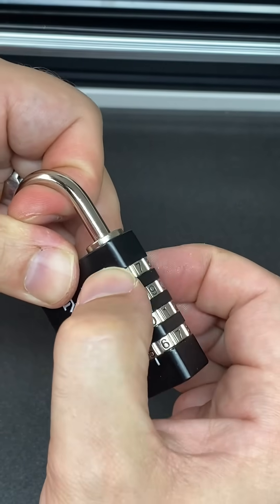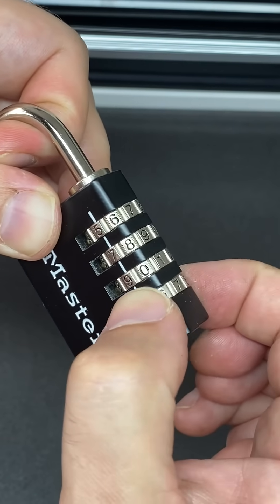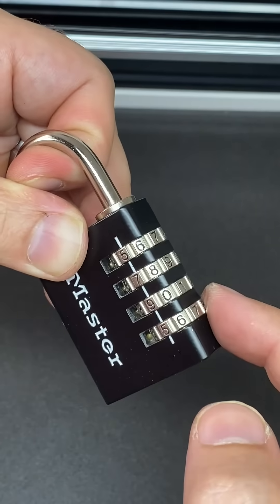Then you gently pull the shackle and you find the wheel which is binding, making sure they stay on a number. It happens to be the fourth one in my lock, but it could be any one in any order.